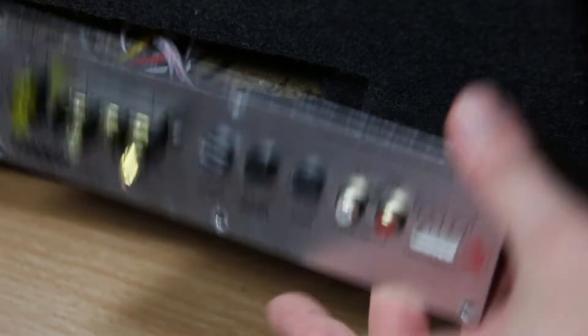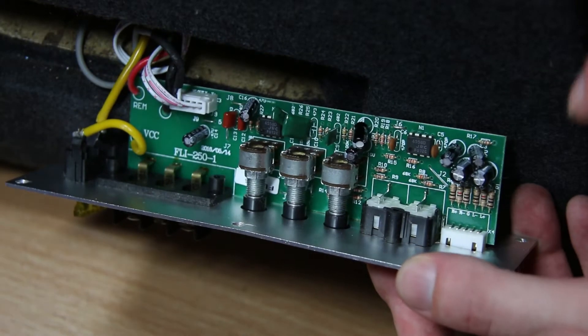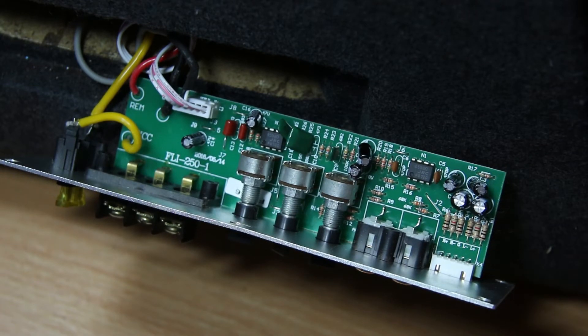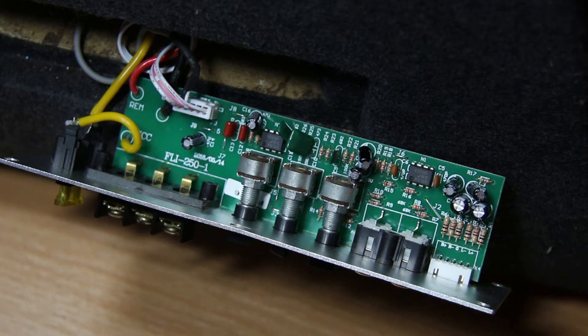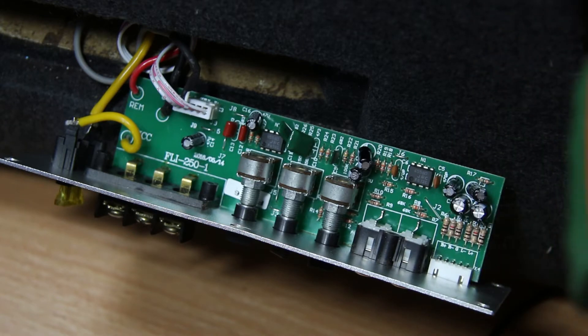These are the input connectors here. What we're aiming to do is get a solder joint on here. This has just got one speaker - it's a subwoofer - so I imagine it will only take a mono feed. What we're going to do is test whether these are wired in parallel, because if it's mono I expect both signal lines will be connected together.